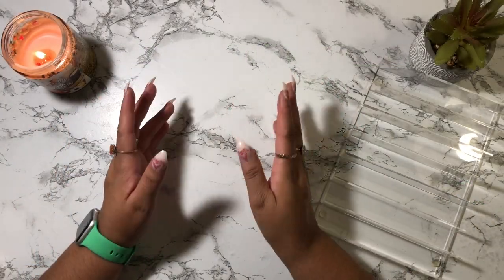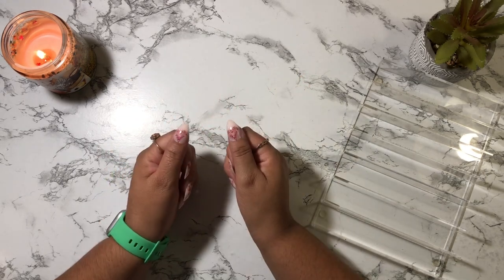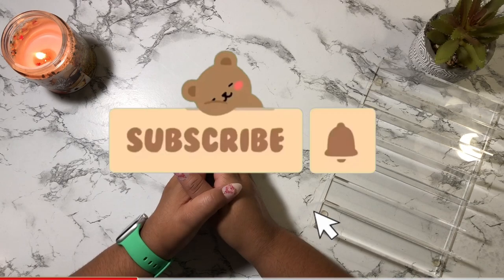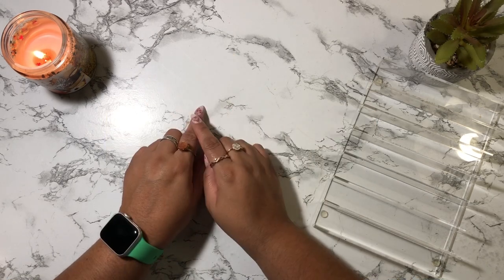Hey guys, welcome back to my channel. If you're new, welcome, and if you're a returning subscriber, thank you so much for coming back. My name is Jacqueline and on this channel I do budget related videos. If those sort of videos interest you, do please consider subscribing. So in today's video we're going to be doing my savings challenges.